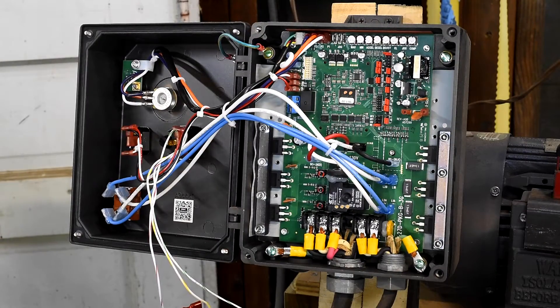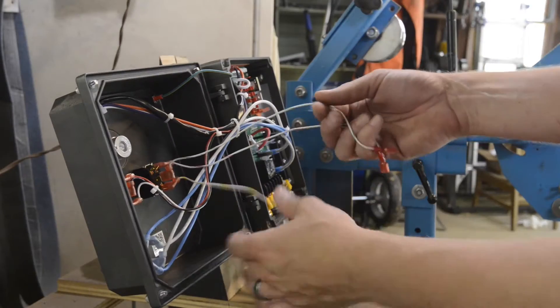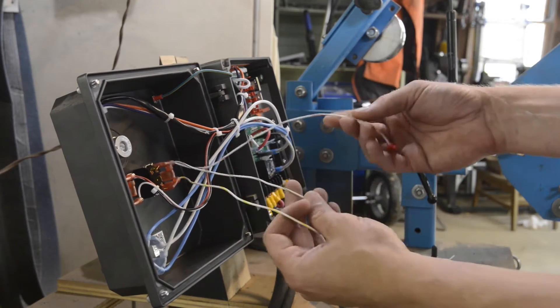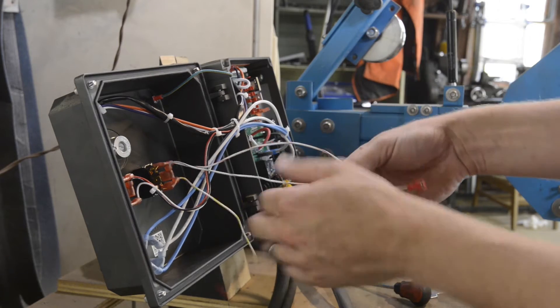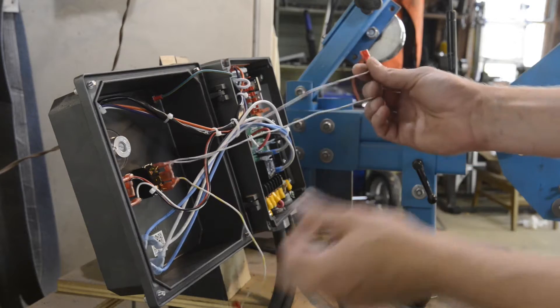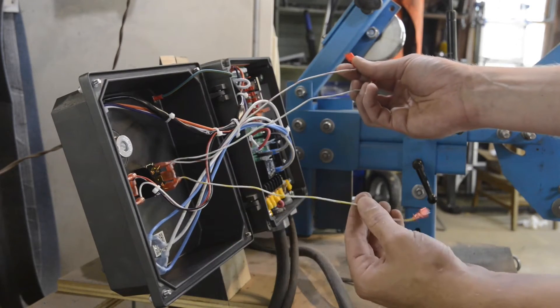The next step is going to be wiring it. You'll have three wires coming off your switch. If you bought your switch from KBAC like I did, your wires are red striped, green striped, and yellow striped. Your green stripe is your common, your red stripe is forward, and your yellow stripe is reverse.